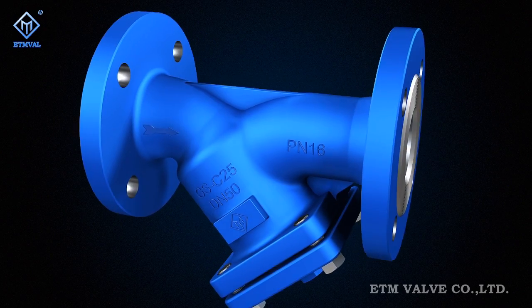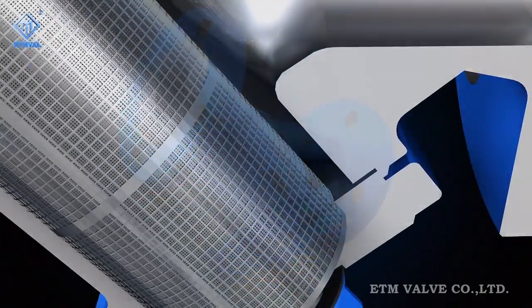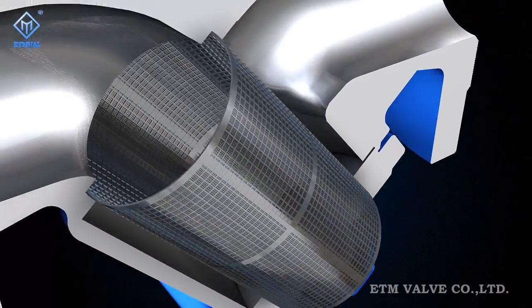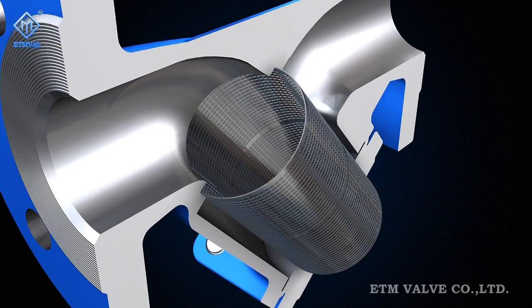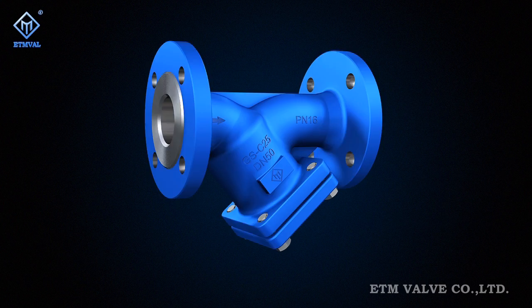ETM upholds European superb workmanship and maintains high quality, high flexibility, safety, and reliability in its valve products. The goal of ETM is to create a first-class international brand in the valve field.